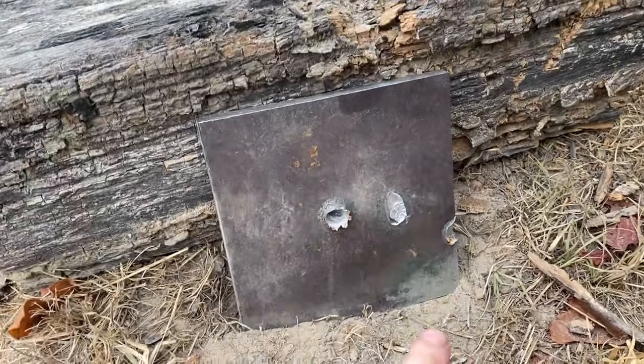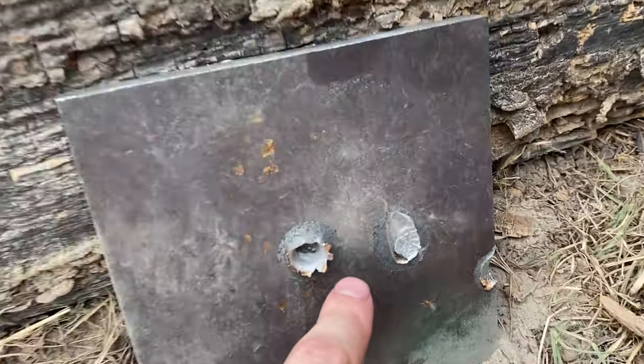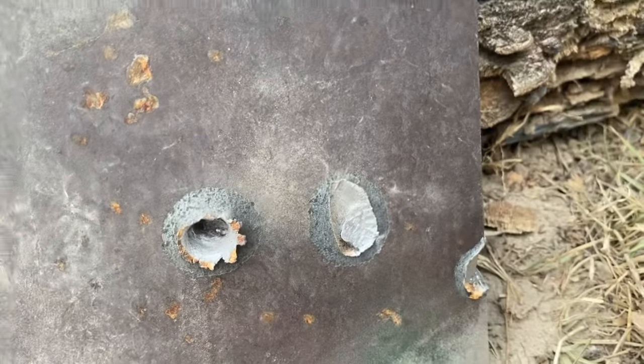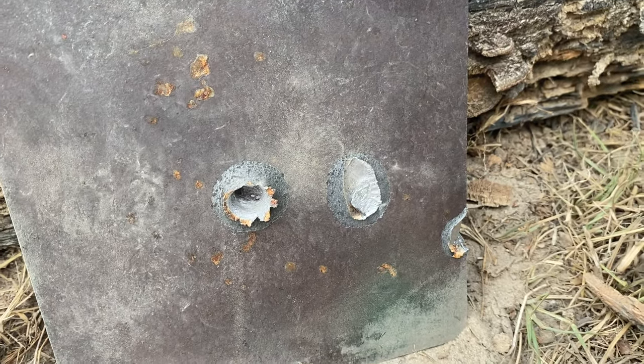It looks like that 1-in-12 twist is not enough to stabilize the bullet — it was key-holing, which means it was not accurate at all. I'm surprised I even hit the target. So unfortunately we're not gonna be able to see if that extra velocity would have actually resulted in more penetration. But let's go back to the bench and see just how deep that last shot penetrated.